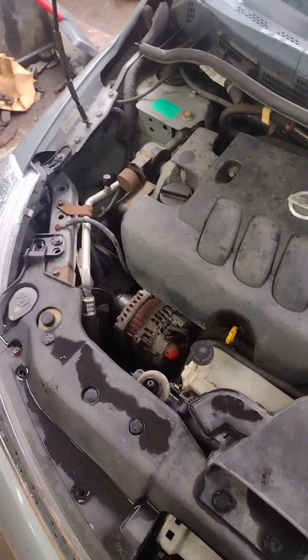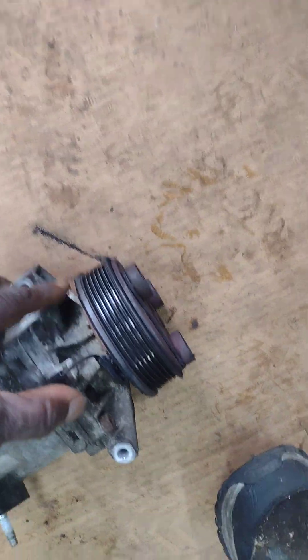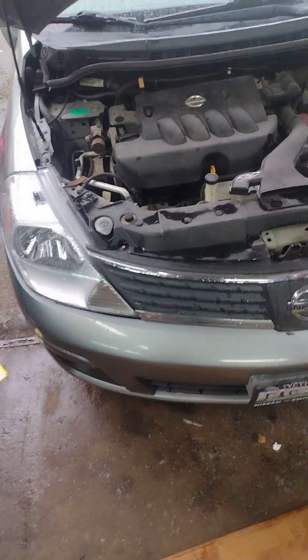2007 Nissan Versa. The AC compressor was bad. Like I can show you guys here - the clutch is completely burned. So I put in a new AC compressor.